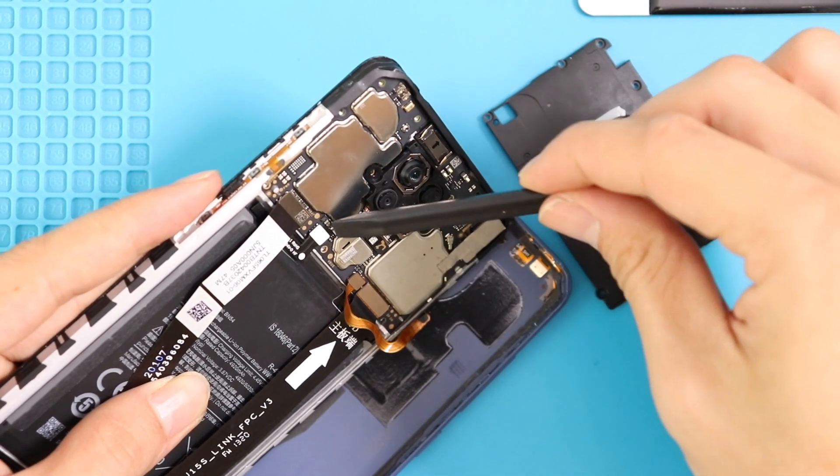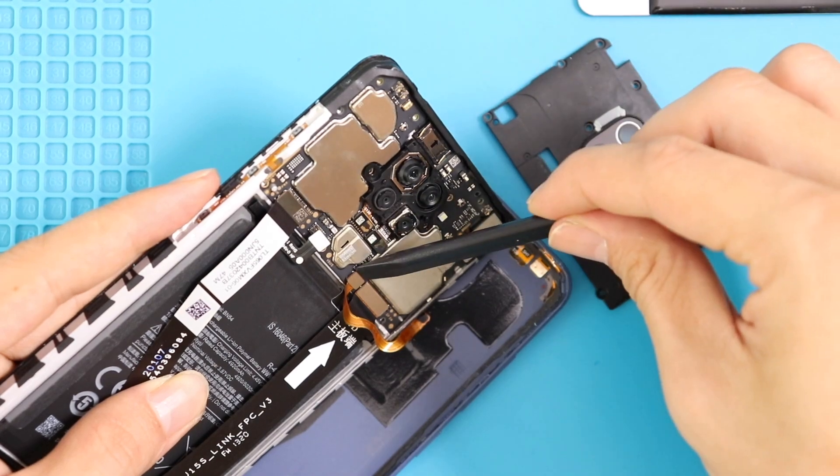Now we can unplug the fingerprint sensor connector, then disconnect the LCD flex cable, main flex cable, and the battery connector.